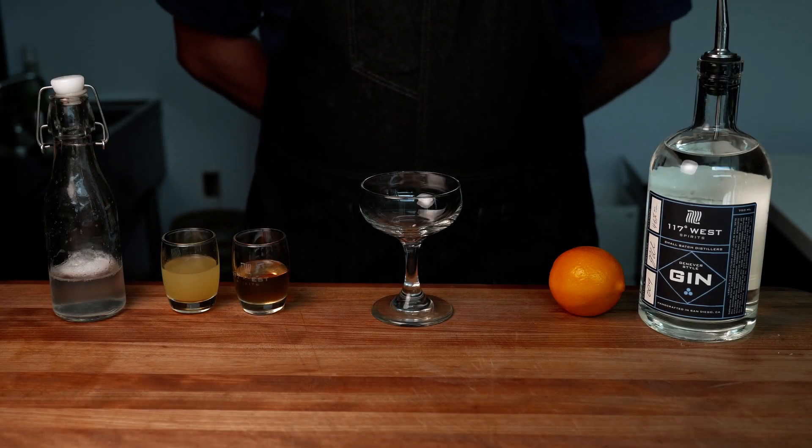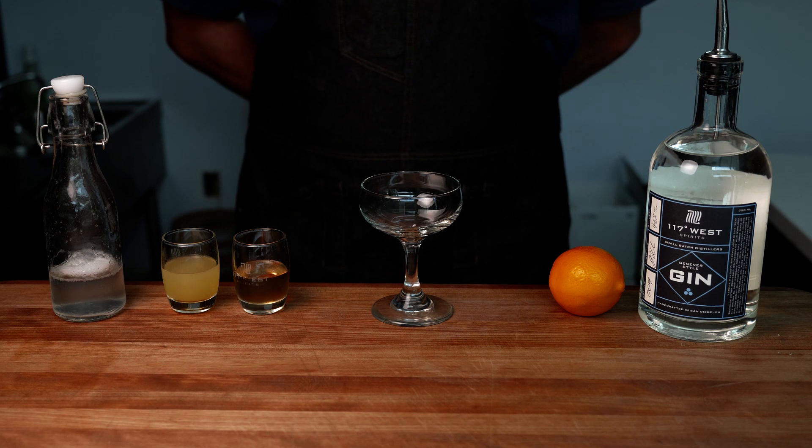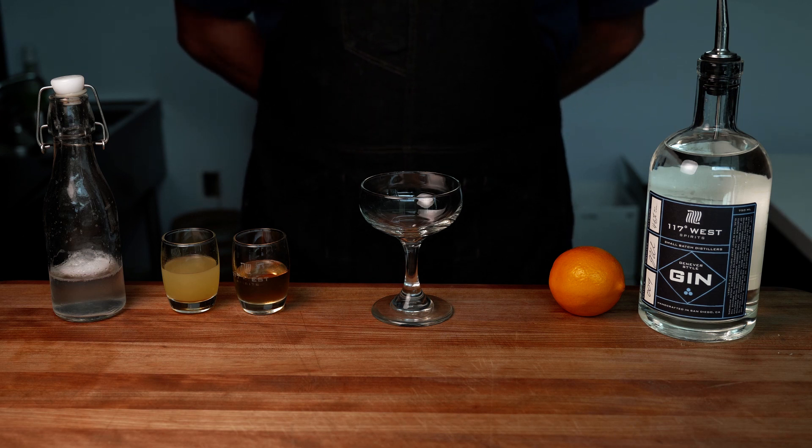Welcome everyone, this is Justin McCabe from 117 West Spirits, and today we are going to be making my wife's favorite drink, the French 75.